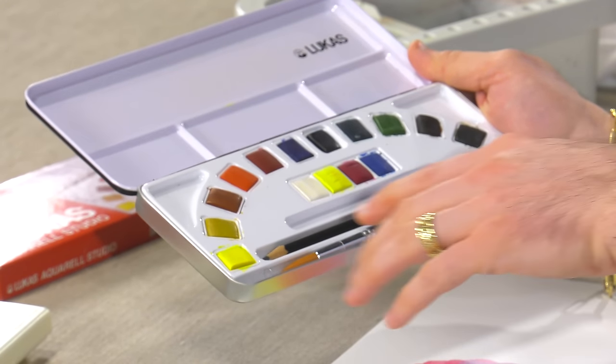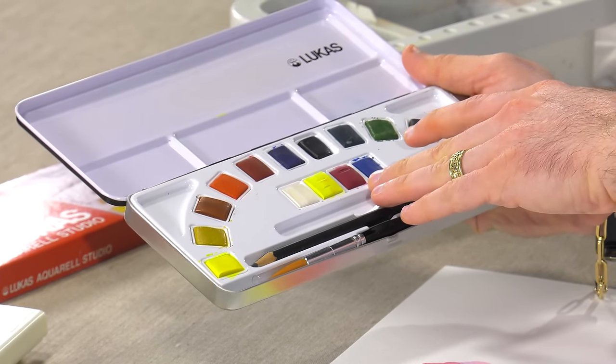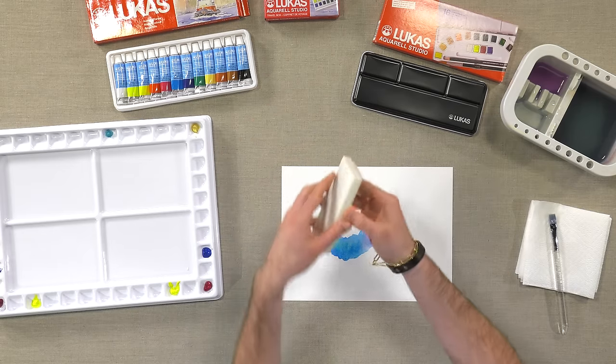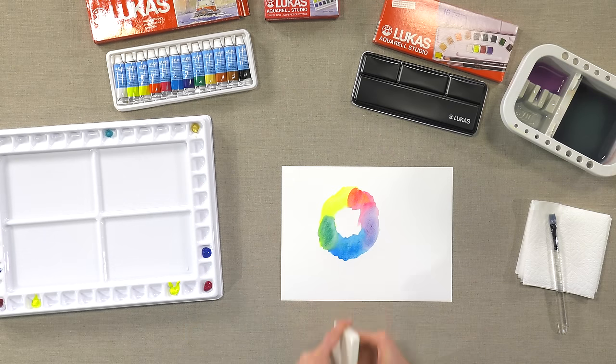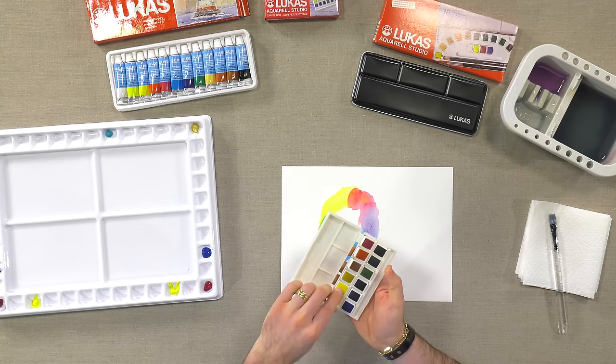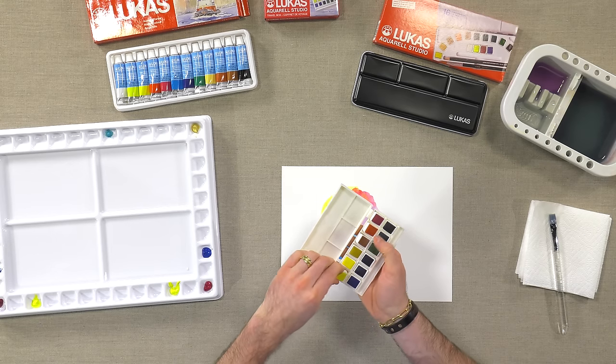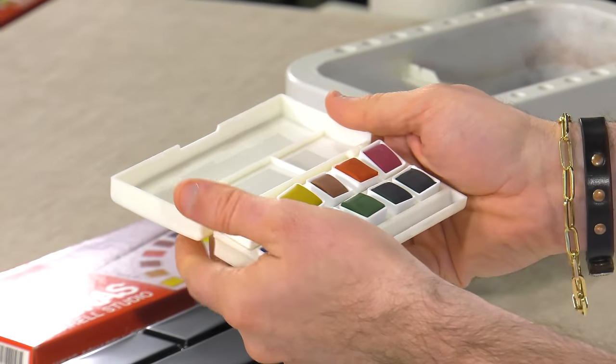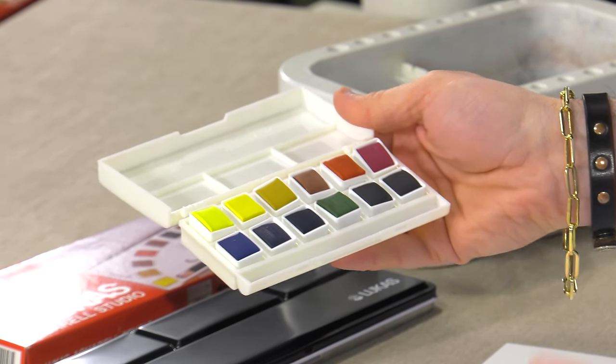It includes a pencil and brush, and you'll see you've got your primaries all laid out for you, plus some Chinese white. And then this little guy right here — super cute — gives you just a great little pocket set of color that you can take with you anywhere.